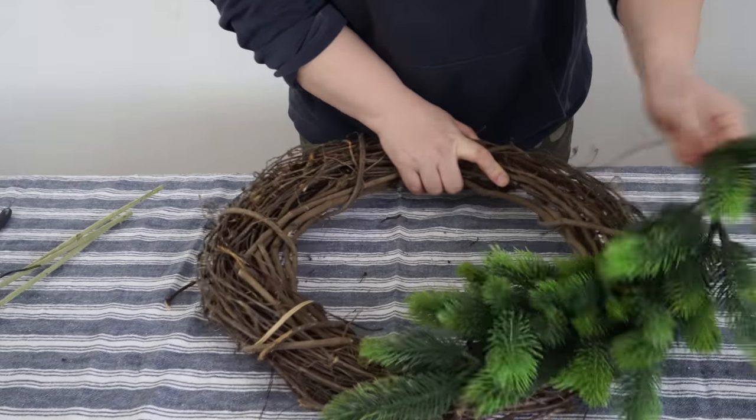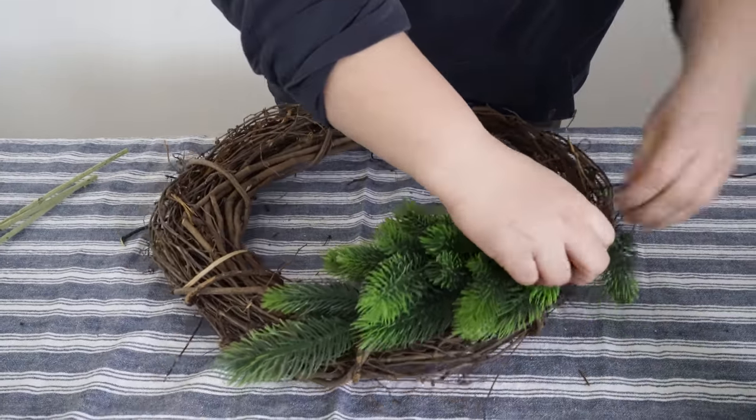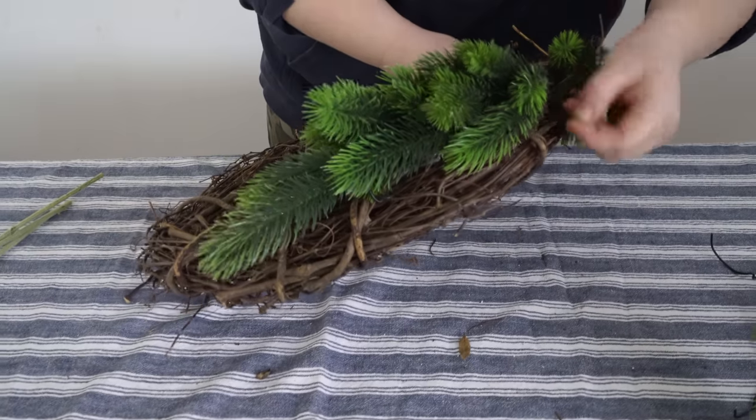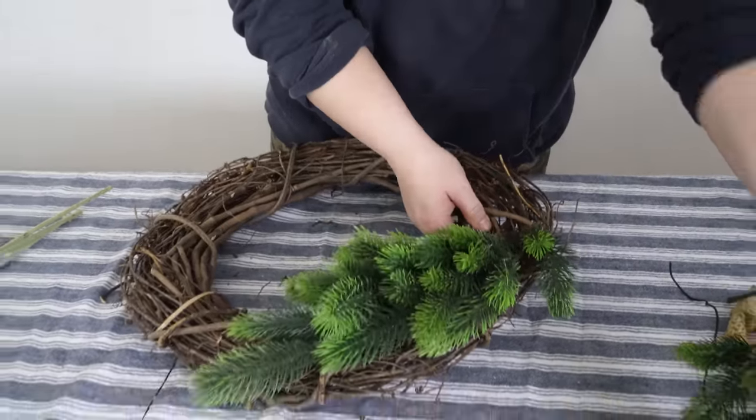I'm going to use the same grapevine wreath and what I did was I just wired everything on instead of hot gluing, that way I can reuse this grapevine wreath every single season if I want to change up my wreath. I know I'm going to want to make a new one next year for Christmas, so I'm not going to save this one. We are also going to paint our screen door, but let's get started with our wreath.